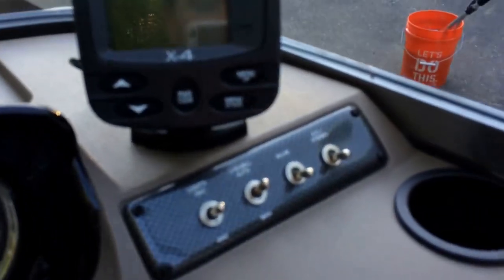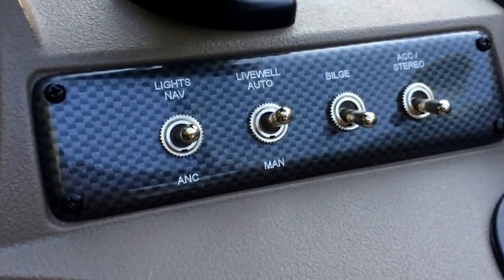You have four gauges showing your RPM, battery voltage, trim, fuel, and MPG. You also have a Lowrance X4 fish finder. We don't have rocker switches on this model. You have an area to put in a stereo, and we also have a 12-volt charging port — any car chargers you can use. We also have a tilting feature on the steering wheel where it can tilt up and tilt down.